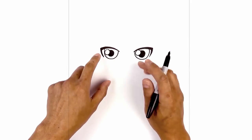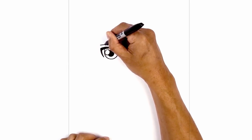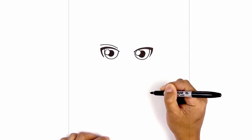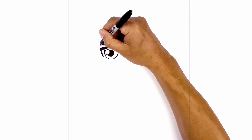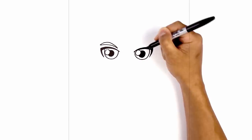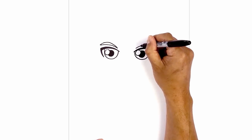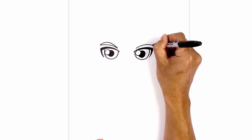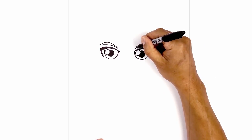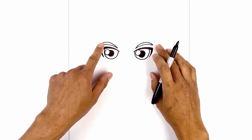Now let's move up and draw on the eyebrow. From the corner of the eyelash we're going to step up, curve in, and then down. Now we're going to thicken this up — start back on the outside, go up in the middle, and then come down on the inside. Let's flip that over on the right: starting on the inside, curve up and then out. Go back to the inside, taper this going up and then back down. Now let's go in and fill the eyebrows in black.